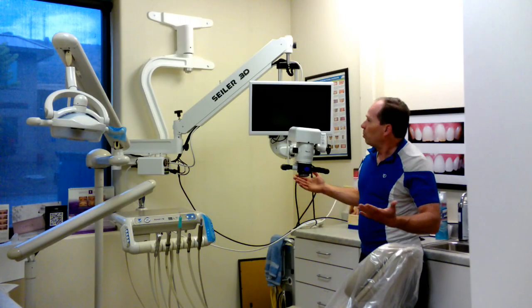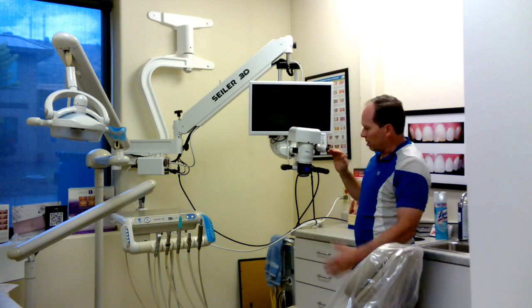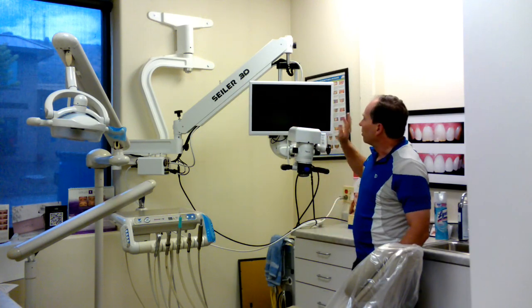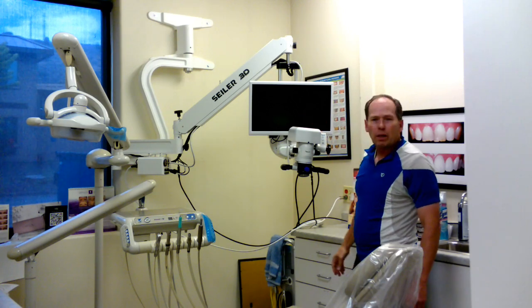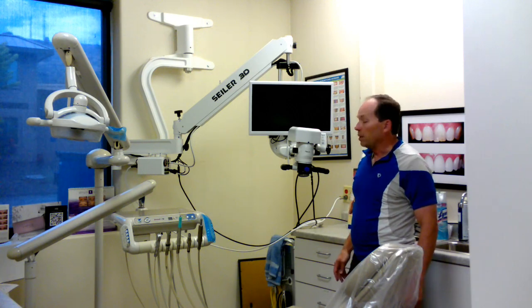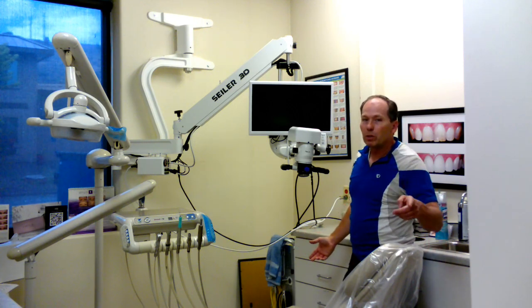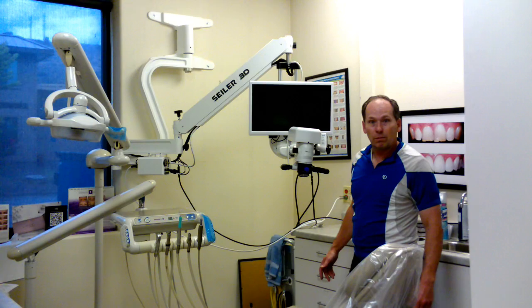I got it all put together — see the 3D microscope right here. We watch it on the television screen to see what's going on, and we'll be able to do more videos for you so you can actually see what we're doing. Remember to like, subscribe, and follow us so you can get those videos.